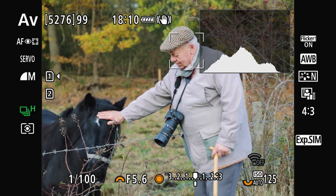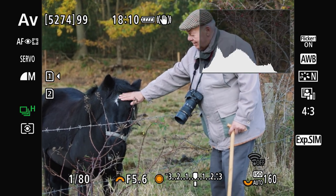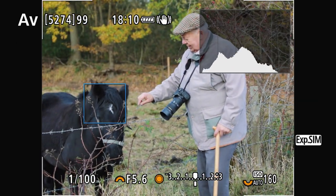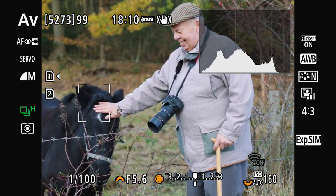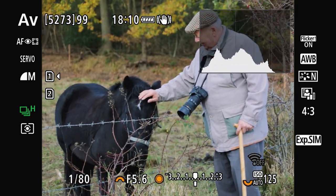Here you can see the horse whisperer has arrived, gently calming down the horse after its very stressful photoshoot. In all seriousness this is my dad and he seems to be striking a very nice bond with the horse.